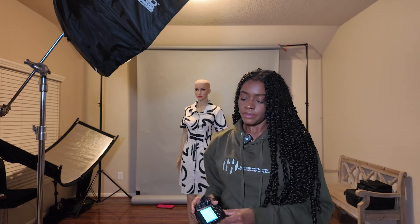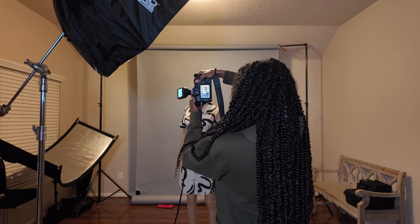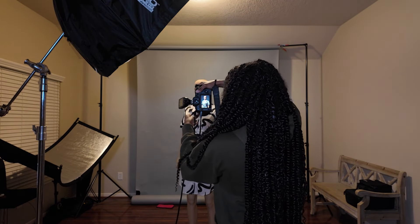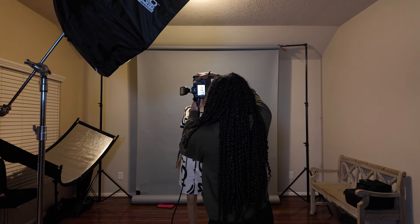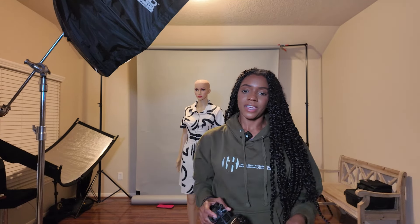Now I'm going to turn on my light. My light is at 1/16th power and the settings are still the same. I'll show you guys one more — just close her up so you can see the detail. That is a one-light setup with Rembrandt lighting, very simple to achieve. Now we're going to move on to split lighting.